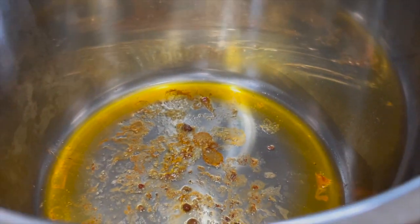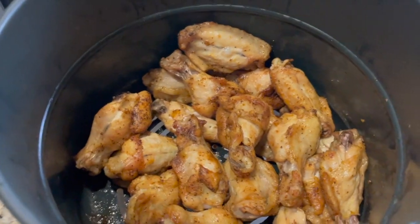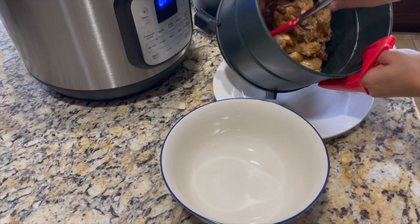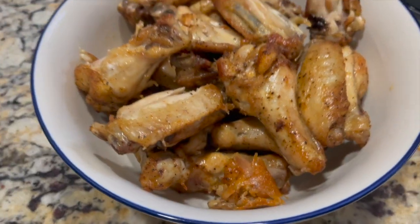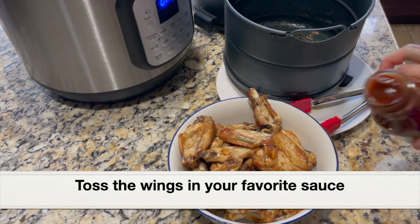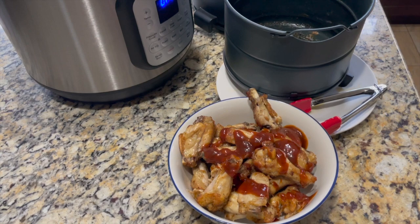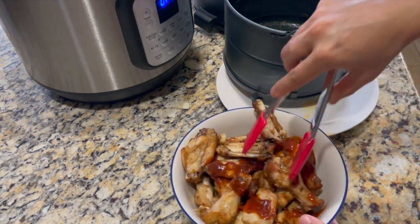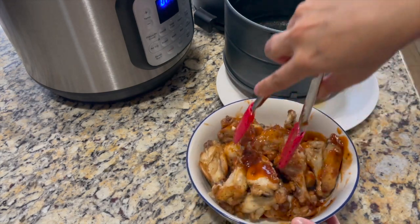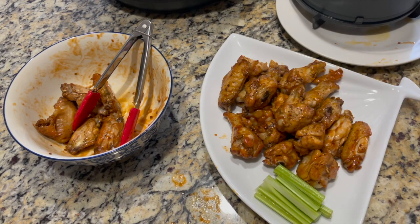Here is the fat or liquid that oozed out of the chicken wings in the stainless steel pot. Here are the air-fried chicken wings — I'm transferring them to a bowl. Next we are going to toss the wings in a sauce; immediately pour the sauce over the hot chicken wings. I'm using a store-bought sweet and spicy sauce — you can use honey garlic, barbecue, or whatever you prefer. Toss the wings using tongs and let the sauce coat all over. I'm also placing some celery to enjoy with the wings.